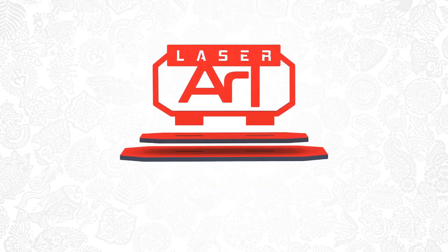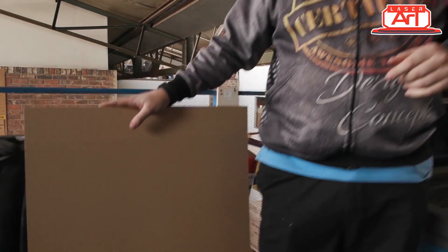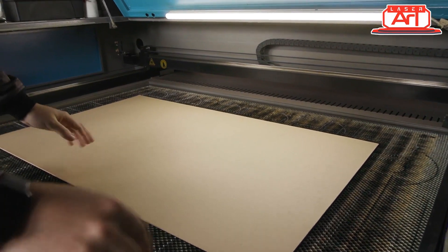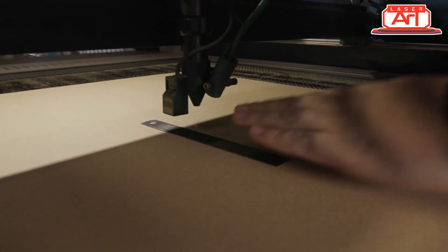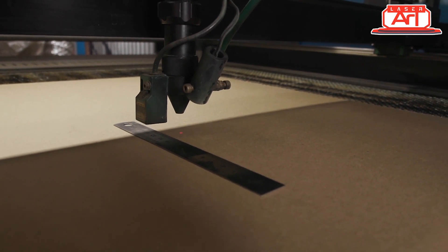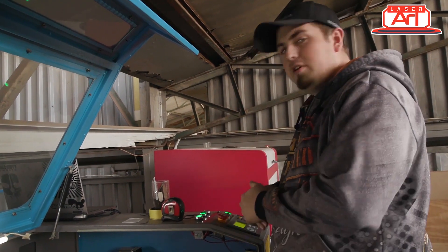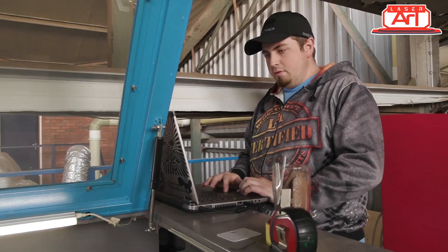Now that's done, we can move over to our laser machine and get cutting. Today I'm going to be using normal 3mm MDF — no colored MDF. I'll quickly load this into the machine, get our program ready and download it. I put my board in and now I need to adjust my head height — I'm going to use the ruler method today with our magnet sensor. The head height is done.